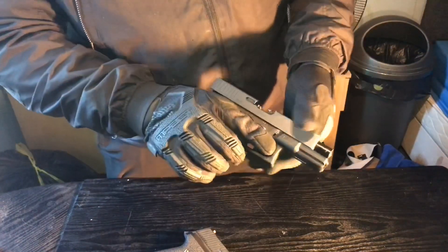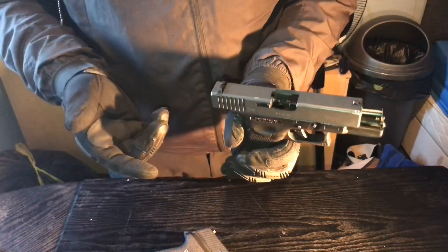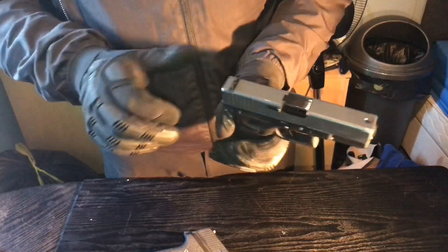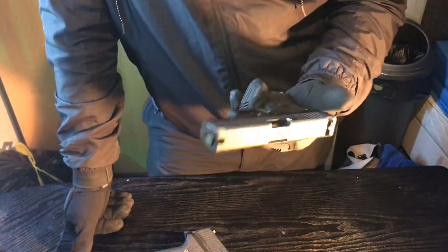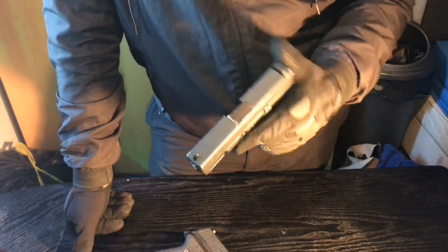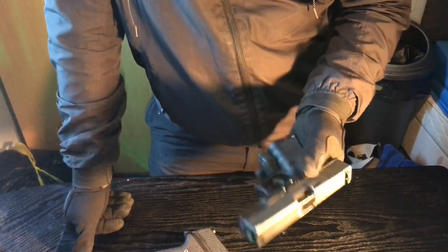There are a few issues with the Glock given its age that are kind of annoying — the slide gets stuck and it hasn't completely locked back after the last bullet. But that's probably just needing a new spring, or maybe it needs a clean. Who knows.